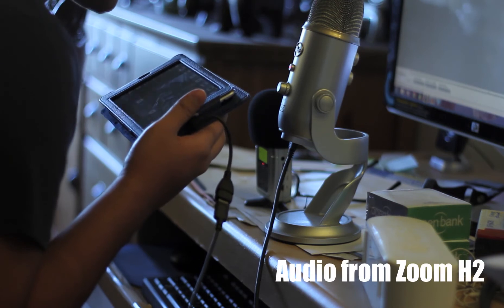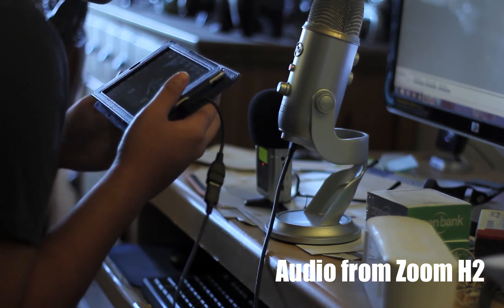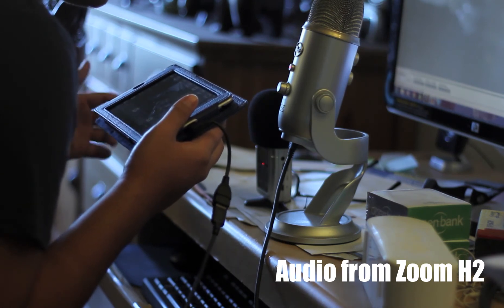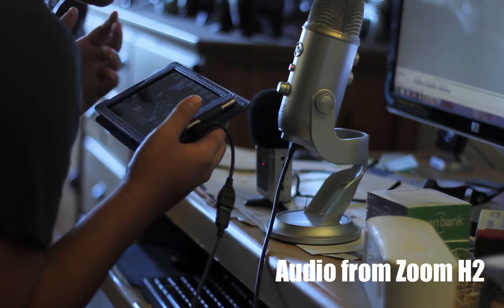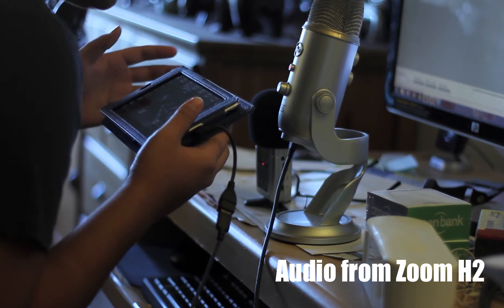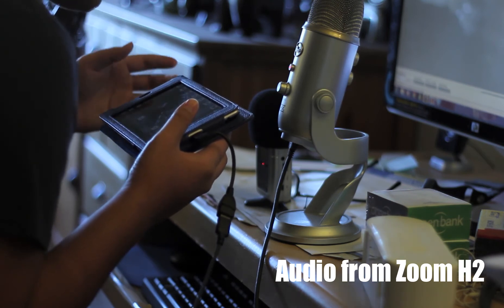All right. So we are now doing a side-by-side audio comparison here with the Zoom H2 and the Blue Yeti. They're both recording as I'm speaking right now. What I'm going to do so that you guys can get a good idea of these two in terms of audio quality is play back the same clip — but the portion you're listening to right now is from the Blue Yeti.